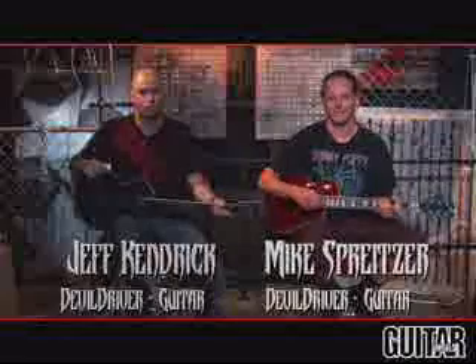I'm Jeff. I'm Mike. We're from Devil Driver and we're here to show you how to play Pray for Villains off our new record, Pray for Villains.